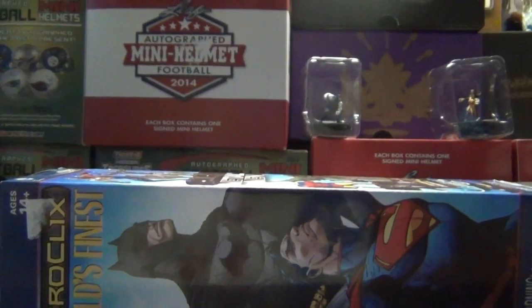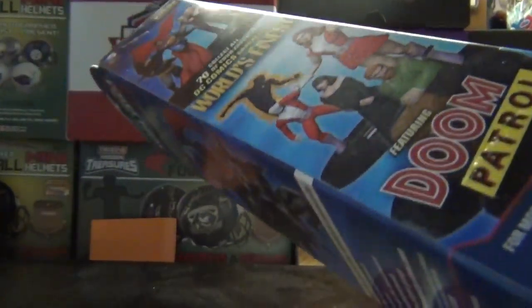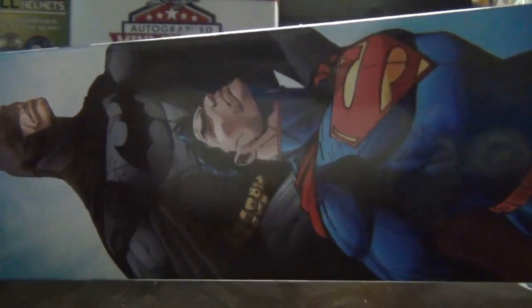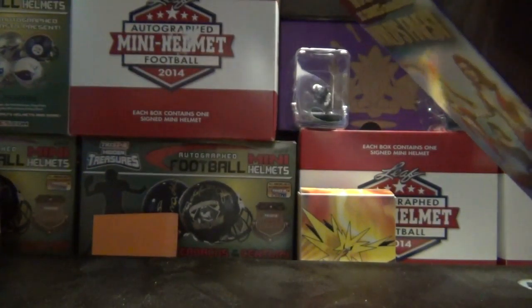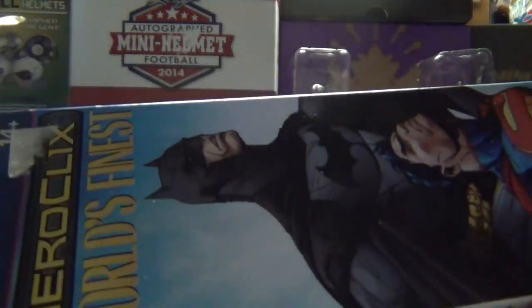All right guys, I got one of these booster boxes — they got five figures in them, let's see what we can get. I also have ordered, and we'll be doing that video next week, the gravity feed box of the Ninja Turtles.